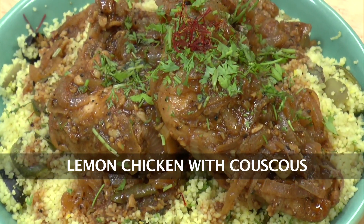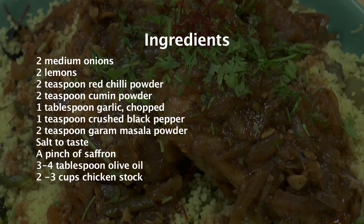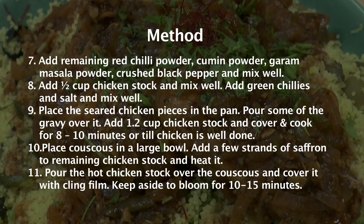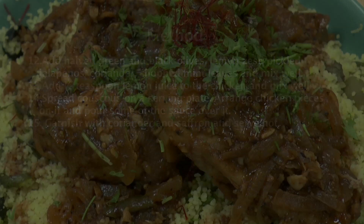Lemon Chicken with Couscous. Hello friends, welcome to Sanjeev Kapoor Khazana. My name is Siddharth and today I will show you how to prepare Lemon Chicken with Couscous. The process is a bit lengthy but the recipe is worth trying.